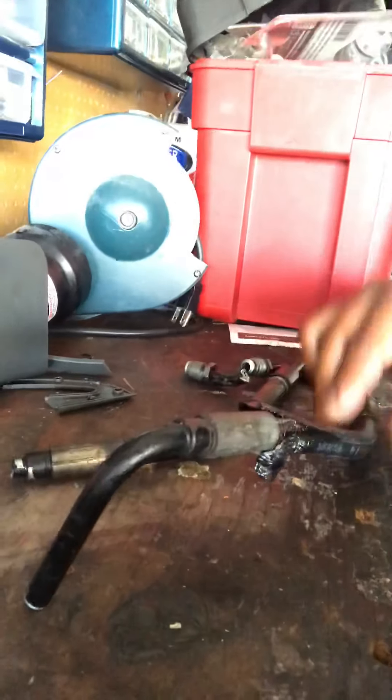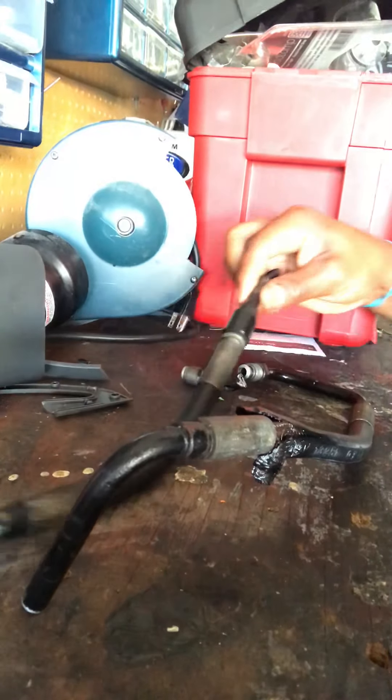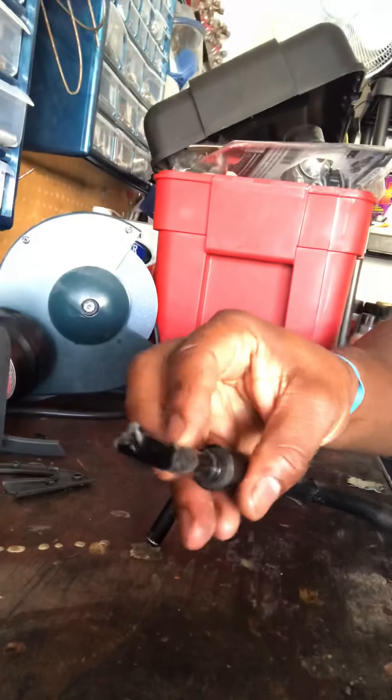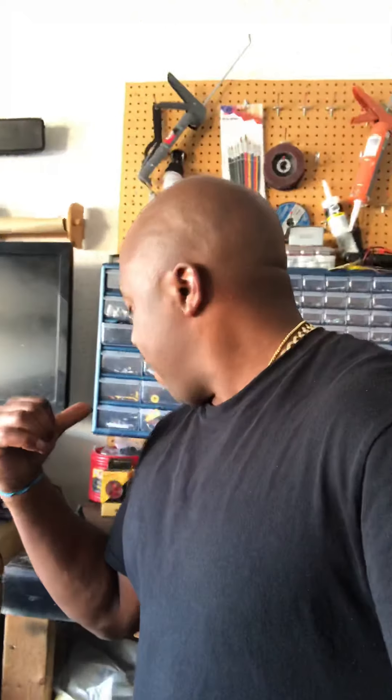Thankfully, I found out where it was. It was one of the lines — the line was ruptured. You can see the tear in it. It's the line that runs from the front driver's side all the way to the rear valve block. That line had a rupture, a tear in the rubber part.